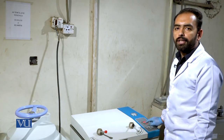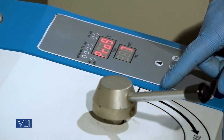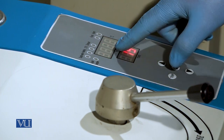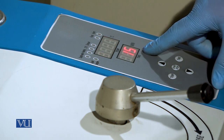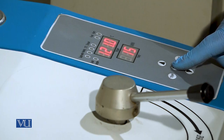Use the control panel to set the temperature, time, and pressure. For the autoclave, the temperature is 121 degrees Celsius, the time is 15 minutes, and the pressure is 15 psi. Start the autoclave.